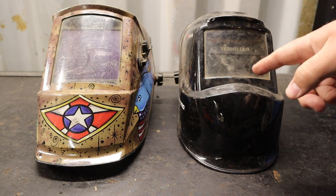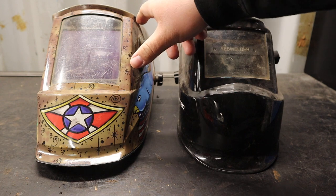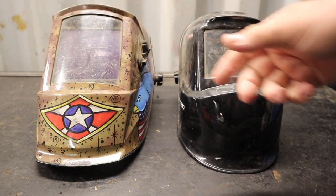I will never be able to go back to a smaller viewing window after using one of these larger ones. They also make helmets where the window extends to the sides so you can see the peripherals — there are lots of different versions.